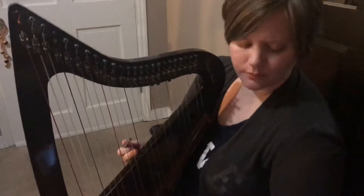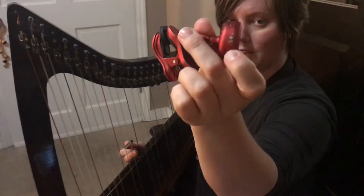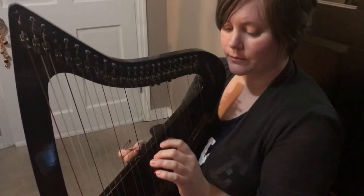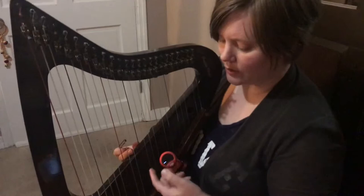I have my trusty Snark tuner with a little setting on the side that lets you use vibration setting or microphone, which is great — the vibration setting is great for if you're in a noisy environment and you're wanting to tune while you're talking. Right now I have it set to vibration.